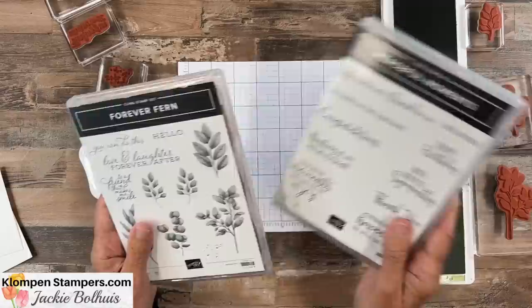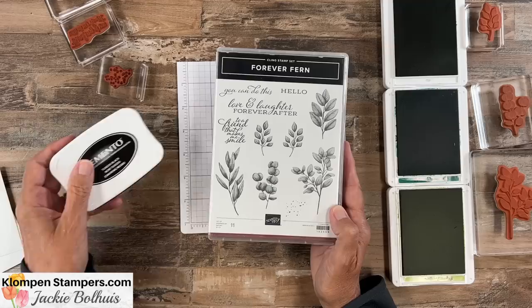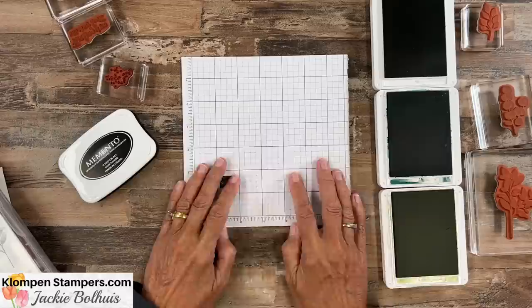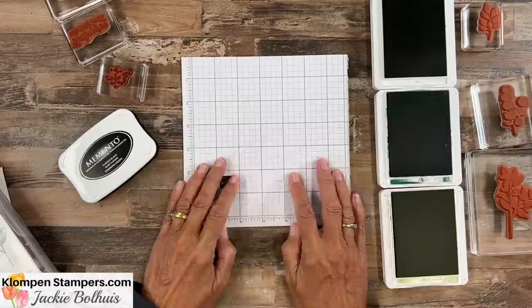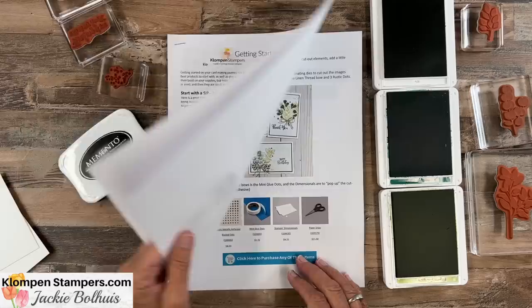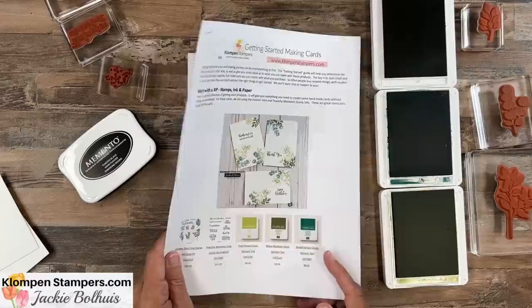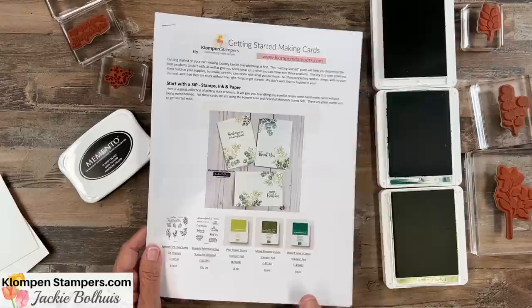Ink is next. We need some colored ink because these images are solid — the color is going to come from our ink pads. I'm using three different greens plus black. I think black's a staple; we always need a black. For my greens, I'm using Pear Pizzazz, Shaded Spruce, and Mossy Meadow. I have them all open and ready here. You could certainly use other colors or not as many — I just really liked how my cards turned out using those. I will also have on that blog post a downloadable document that shows you everything I'm making today along with the supplies and all those colors.